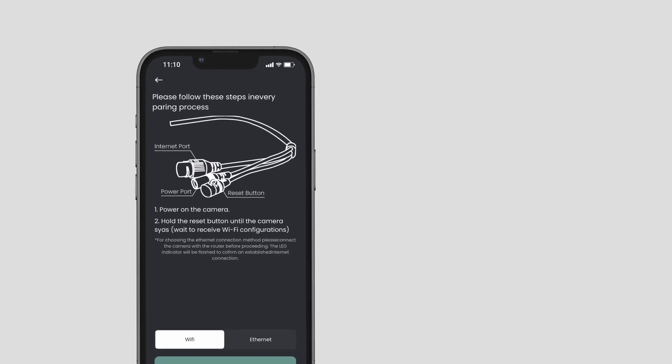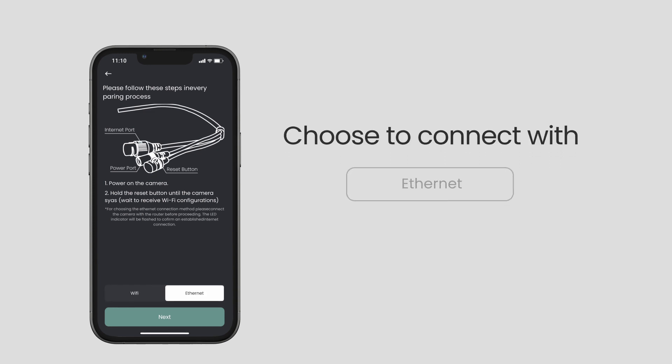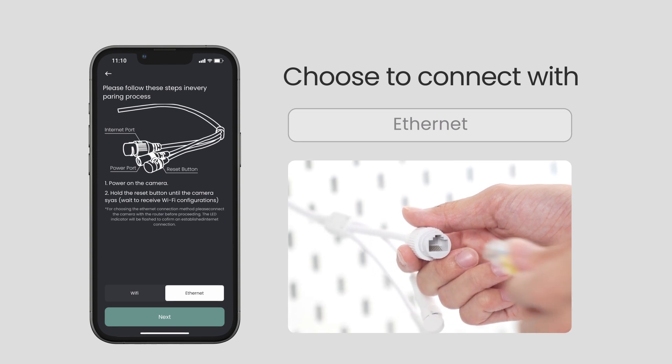Next, choose to connect with Ethernet or Wi-Fi. If you're connecting with Ethernet, simply plug the local area network cable into the Ethernet port.